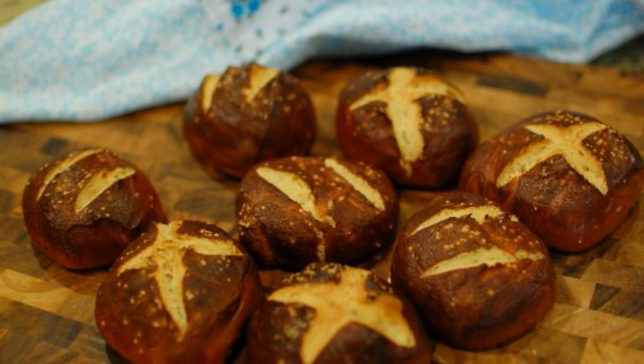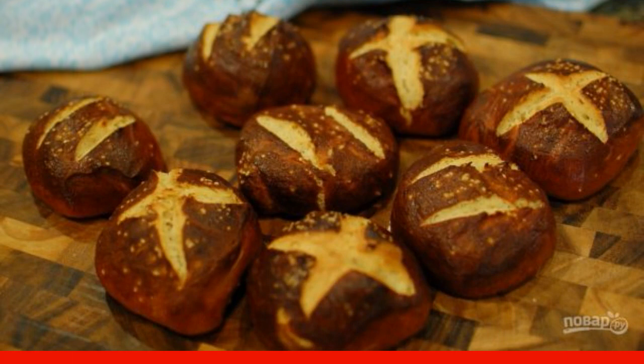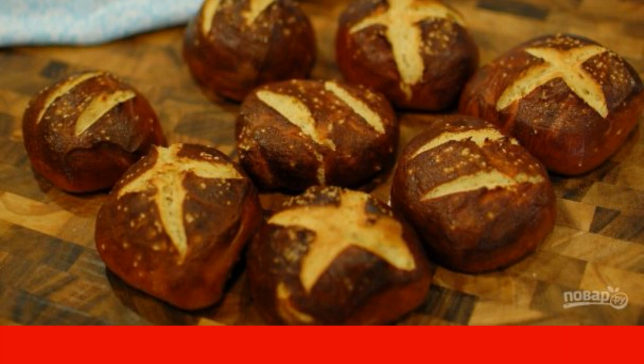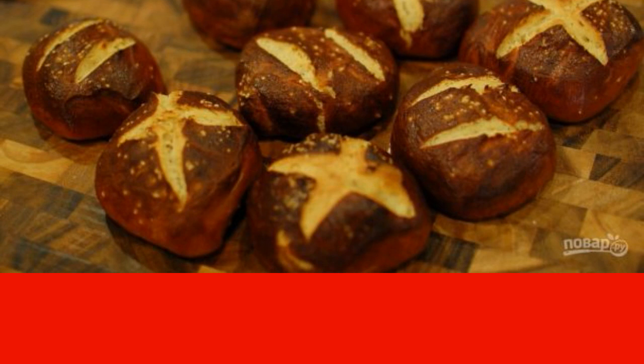Beer is often used for baking. You can make sweet pastries based on it: cakes, cookies, bread, buns. I will tell you about one such recipe today — how to cook buns on beer.